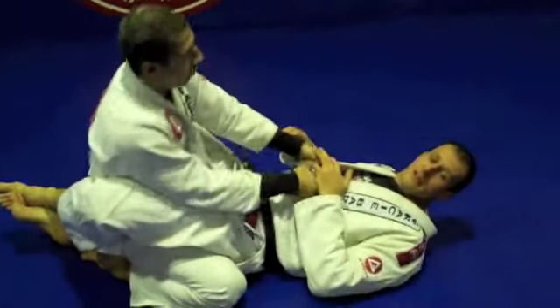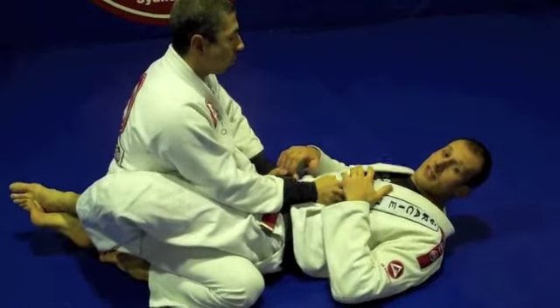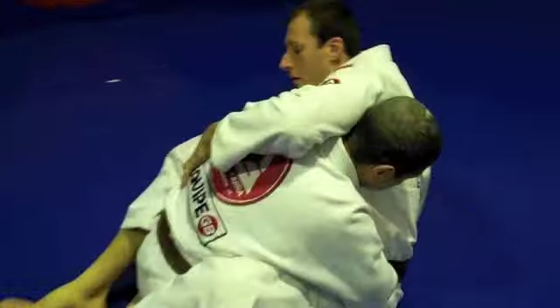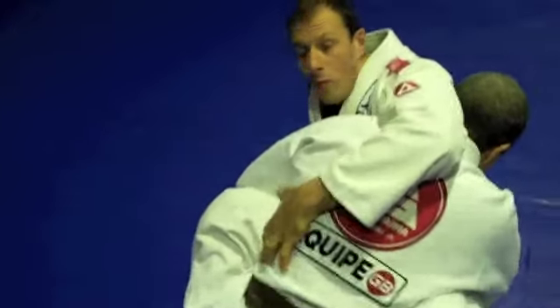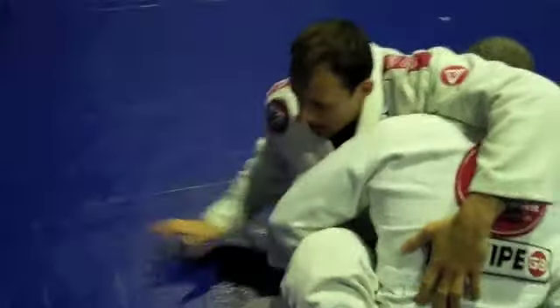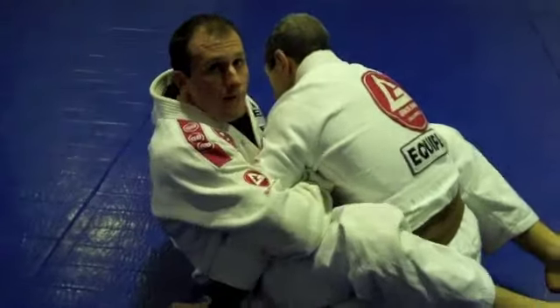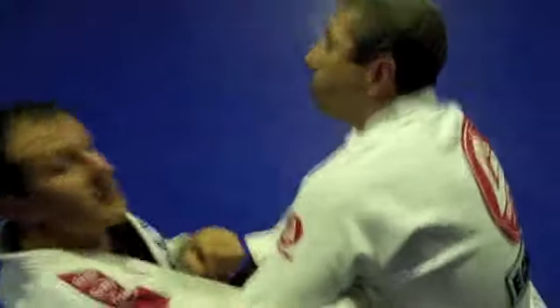Alright guys, the technique works like this. I'm gonna set up the way that I was going to go for the kimura. But what I actually do is this — I'm gonna go under his armpit and try to find the far collar and fit my hand. So once I have the grip...